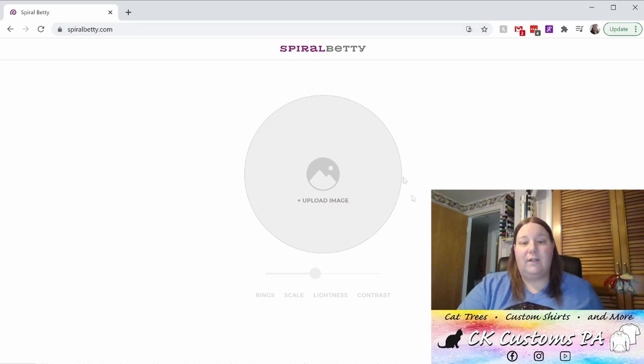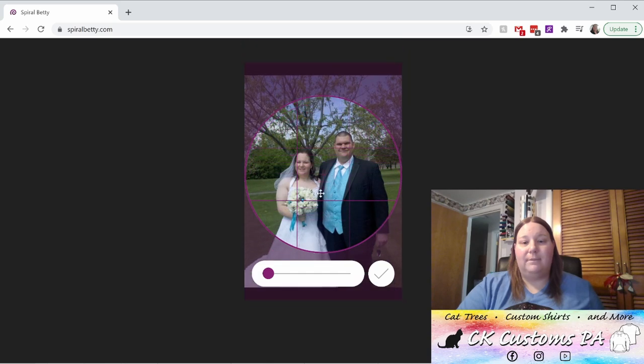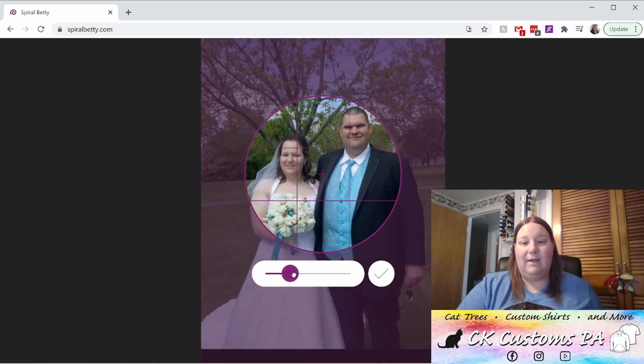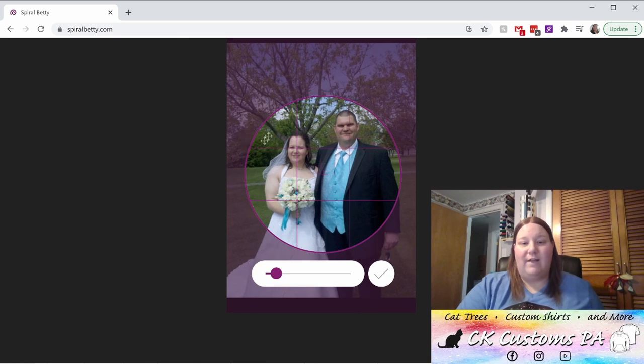Next, you're going to click into the large circle and choose your photo to upload. Once you've selected your photo, you'll see that you can move it around — up, down — you can zoom in and out to get it aligned just the way you want it. That circle is what's going to be made into the spiral. Once you have it where you want it, go ahead and click the check mark.